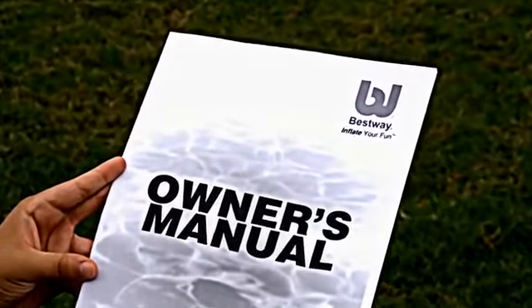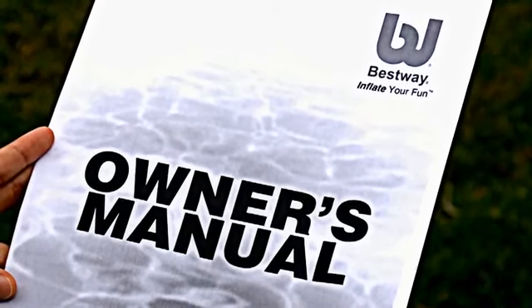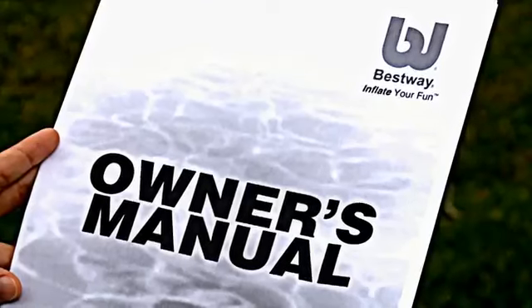Referring to the printed user's manual, ensure all items are present in your package. Please note, Bestway sells many different product combinations. Not all the items in this video will apply to your product. To determine the accessories included with your pool, refer to the pool package.